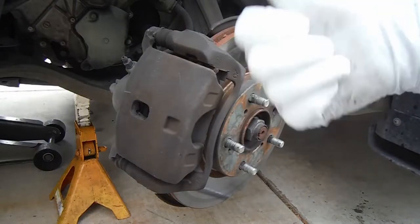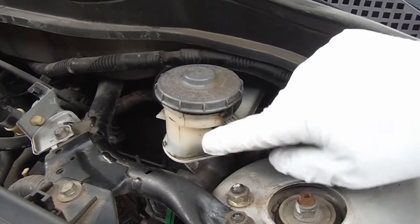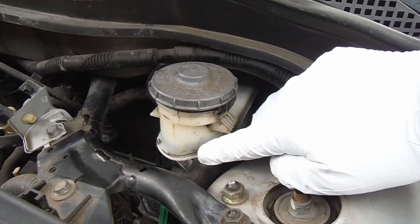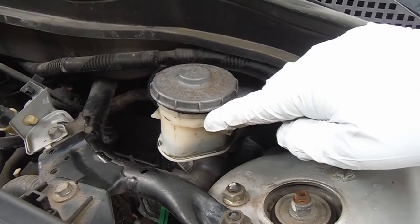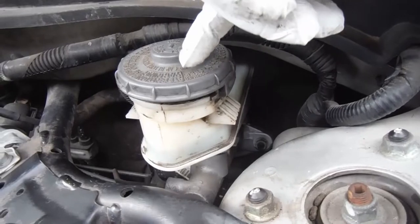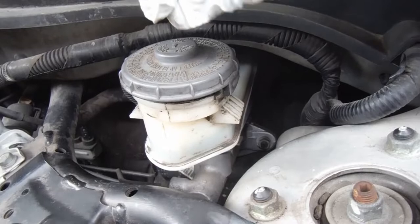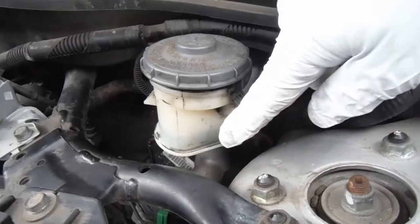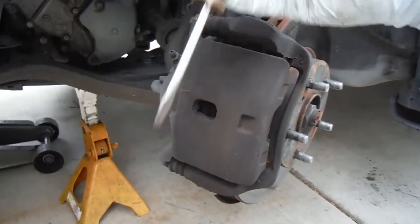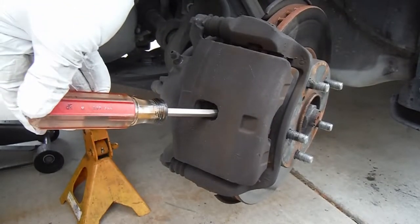Before we do that, it's a good idea to pop the hood and check if there's room for that excess fluid in the master cylinder. You can see the fluid line right down there — looks like there's enough room. If it were already full, you could use a turkey baster or syringe to suck some out, or even a clean wrapped-up rag or paper towel to wick some fluid out. We've got plenty of room, so just grab a standard flathead screwdriver or mini pry bar, put it through this opening, and pull it towards you.